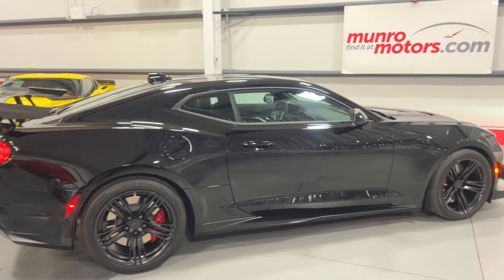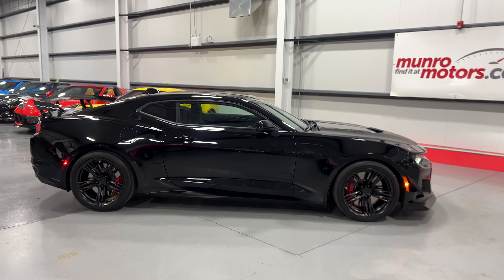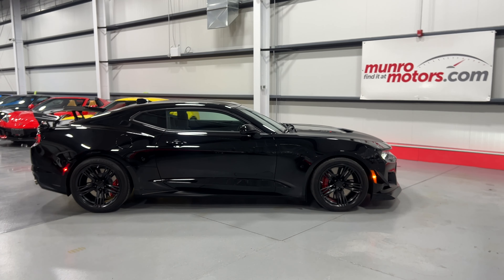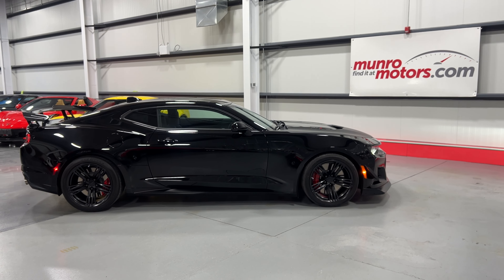And there you have it, folks — a 2021 Chevrolet Camaro ZL1 1LE with the Extreme Track Pack, available at monroemotors.com. Come on down and have a look at this one for yourself. Look forward to seeing you real soon.